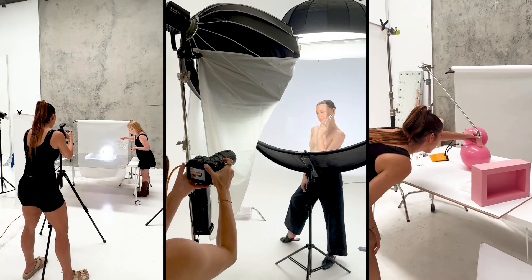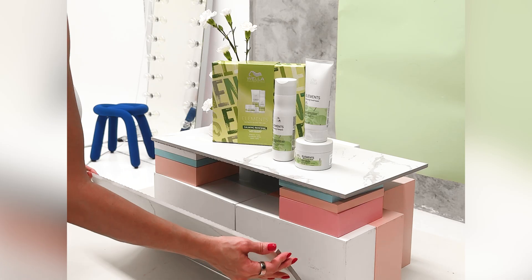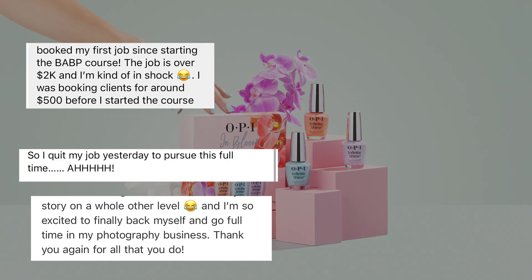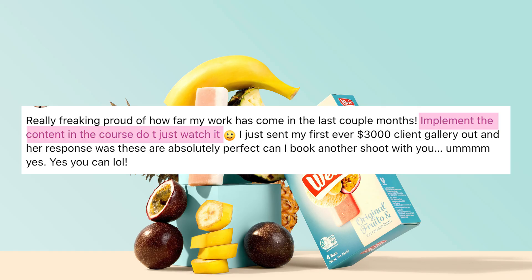If you've been sitting there thinking you want to do this for real but you've got no gear, no clients, and honestly no clue where to even start — welcome, you're exactly who I made Become a Brand Photographer for. I've had students go from zero clue to booking their biggest jobs ever, doubling their rates, going full-time. And no, it's not luck — they followed the process.